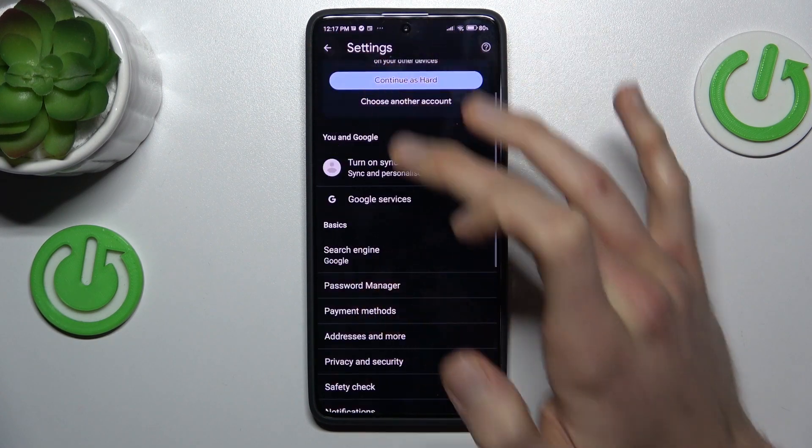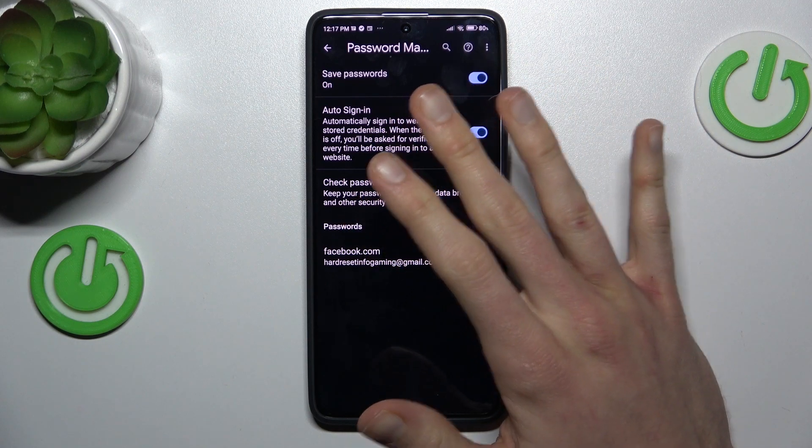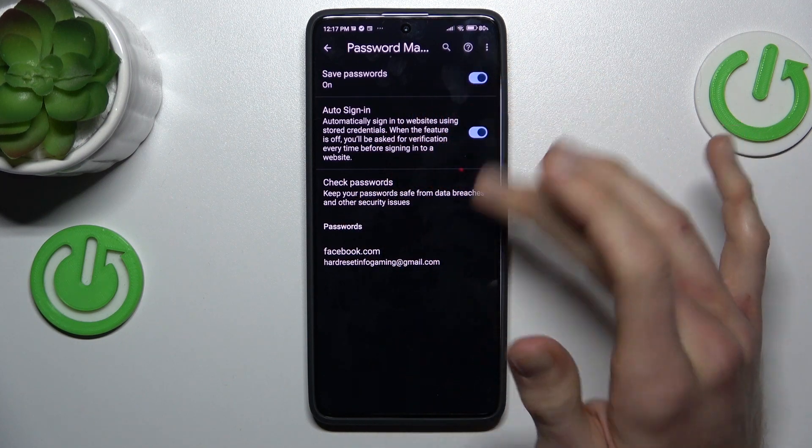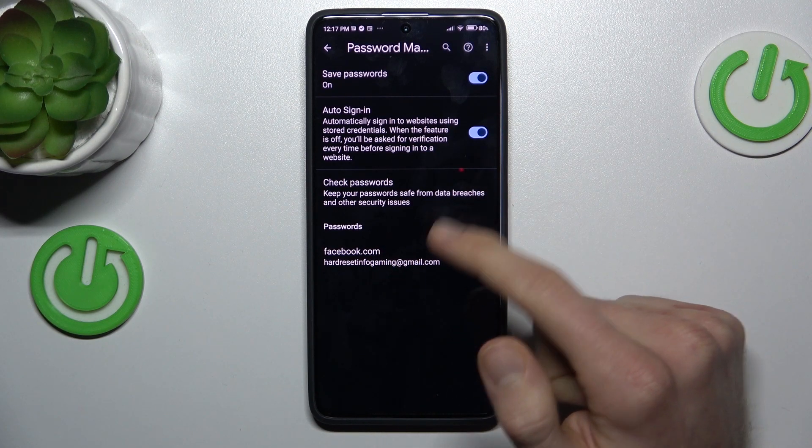In the password manager, we can turn on and turn off the function of save passwords, auto sign-in, or we can manage our passwords which our smartphone remembers — in this case, our Facebook account.